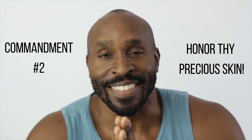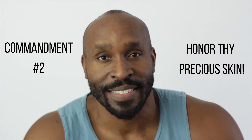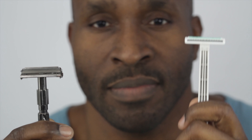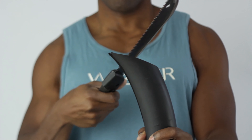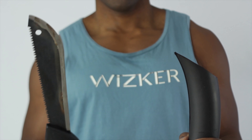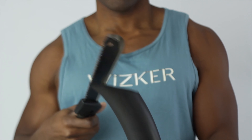Honor thy precious skin. Ingrown hairs love it when you use too many blades. As I started my shave with a beard, I trimmed it down with electric clippers. Onto the razor — you want to avoid razors with more than two blades. With each pass, the hair follicle is tugged up, cut, and falls lower into the skin. This means a four-bladed razor technically counts as four passes. While the hair has long been cut, your poor skin has razor burned.